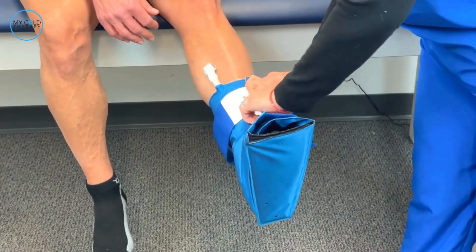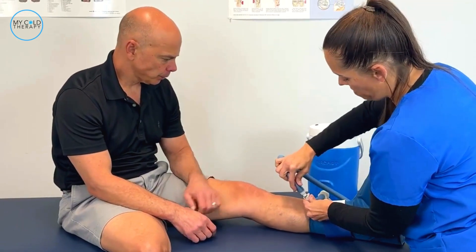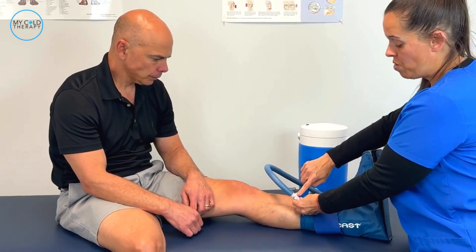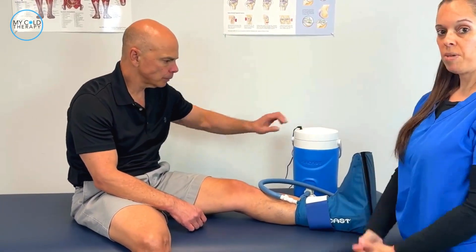Once that's securely in place, you're going to want to take your hose from the cooler and connect it to the hose on the cuff. Once you hear that click, that lets you know that it's secure. Next, you can take your cord and plug it into your cooler, and then you're ready to begin your therapy.